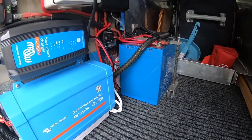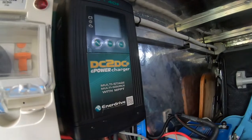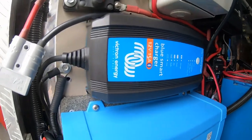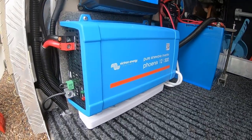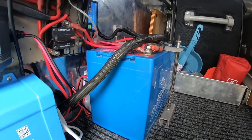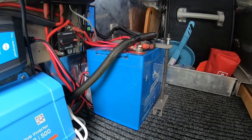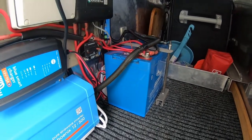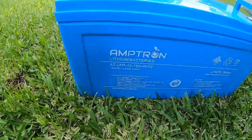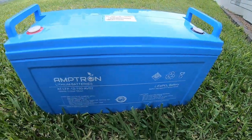Hey guys, welcome back. In the last camera trailer video I did, I showed you the install of the InnerDrive DC-DC charger, Victron shunt, 240V 15 amp charger, and the 500 watt inverter. I also modified the battery bracket to take a lithium battery. I've now bought a lithium battery, so I'm going to go through the steps to change out the old battery to the new lithium. I decided to go with an Amtron 150 amp hour battery.